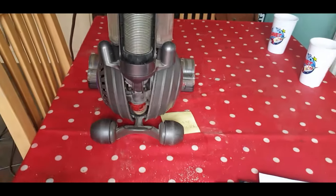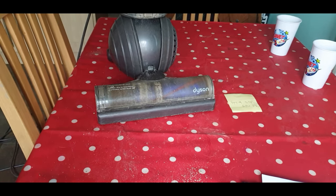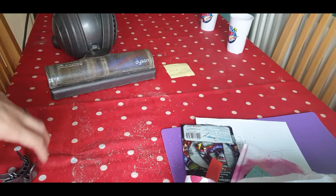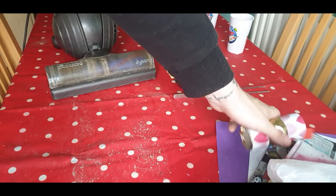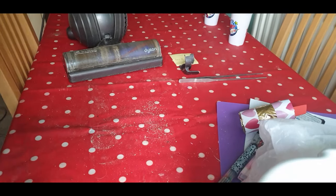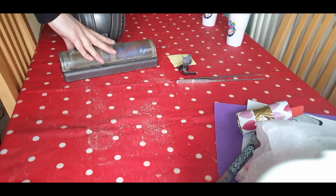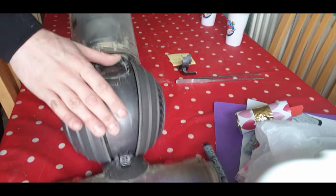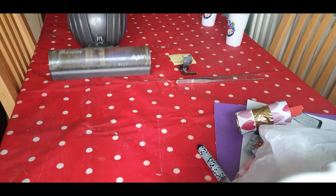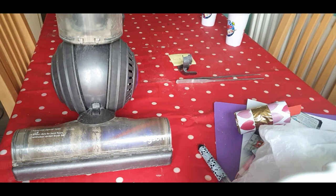Right, so that's all back together. Possibly didn't need to really dismantle it that much at all. Let's see if it'll suck up this dust I've made on the table to see if the fix works. It instantly sounds normal again. And there you have it.